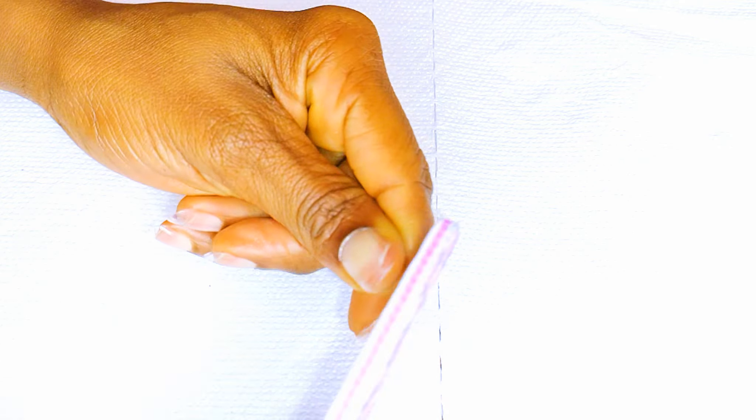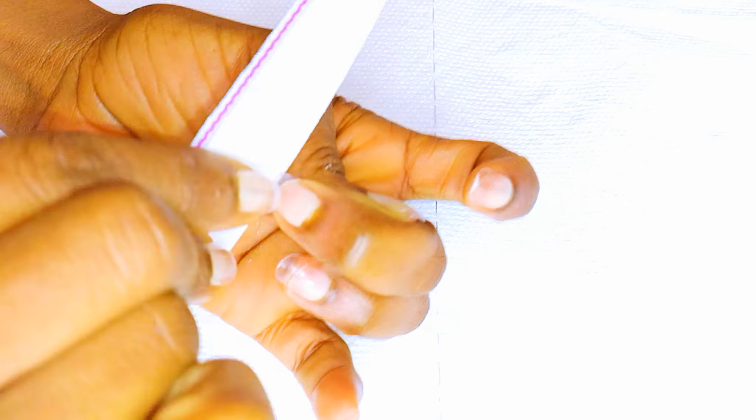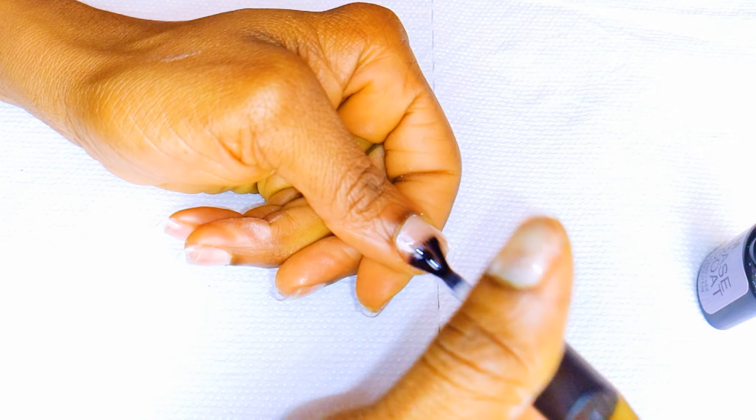Next, I'll come in with my file and file off that pointy plastic. Then I'll come in with one coat of a base coat.